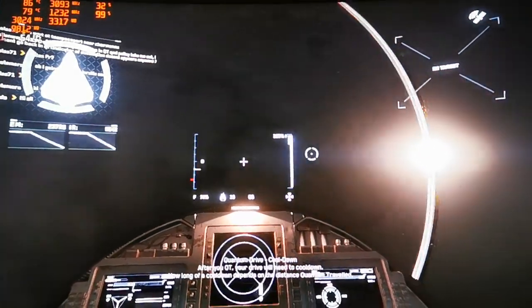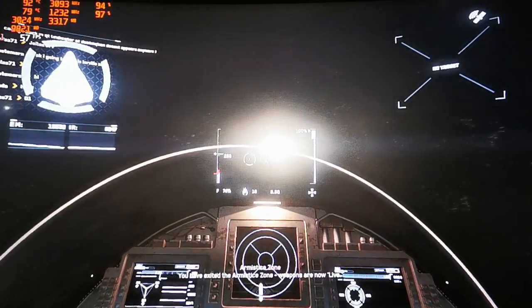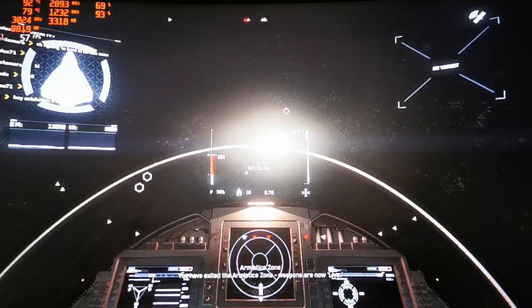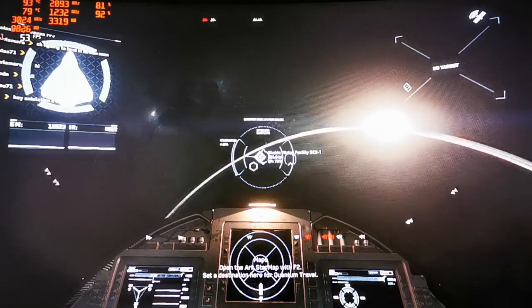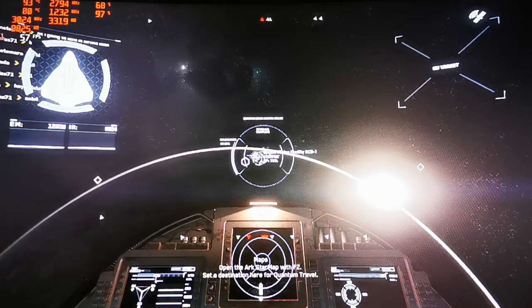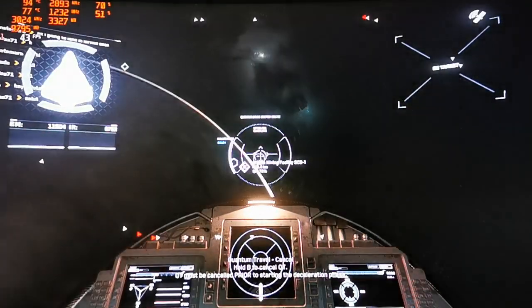That extra VRAM helps a lot with new games — FPS would definitely be much lower on the 2GB version. There's also a Kepler variant and another version; mine is the more powerful one. I always mix up the names, so go check for that too.